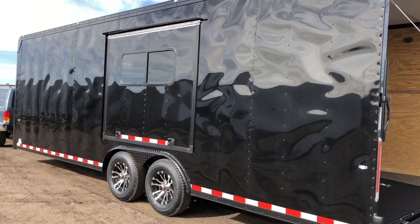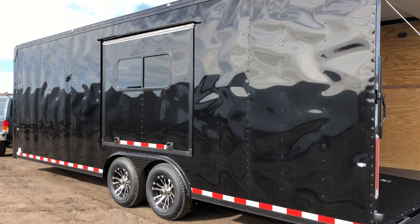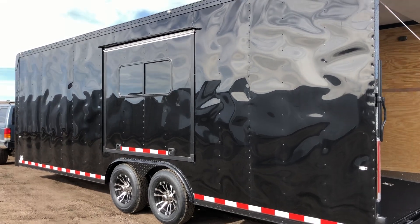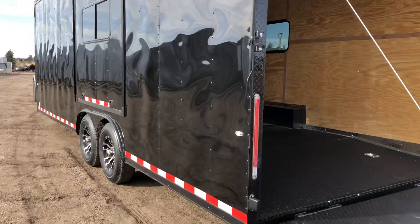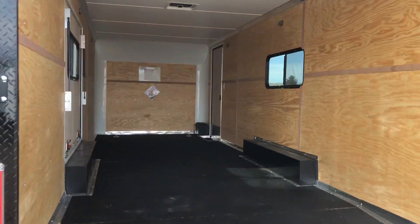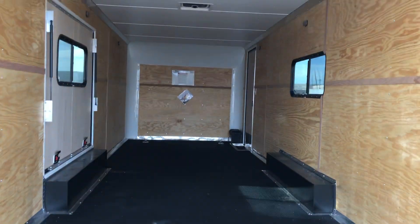This one also has a nice big escape door slash awning door. This simply folds up like an awning would and gives you guys that escape door option. It's also kind of cool — it gives you a little bit of shade off the side.